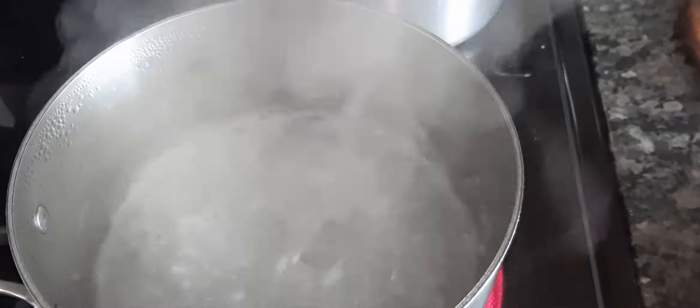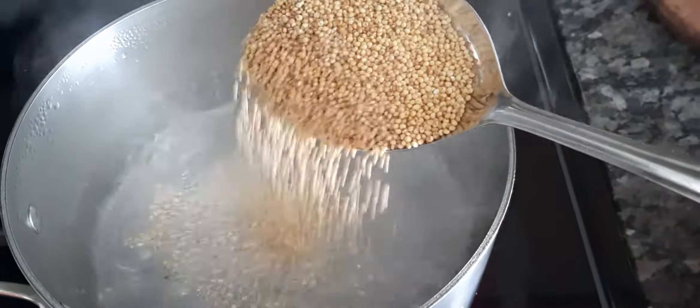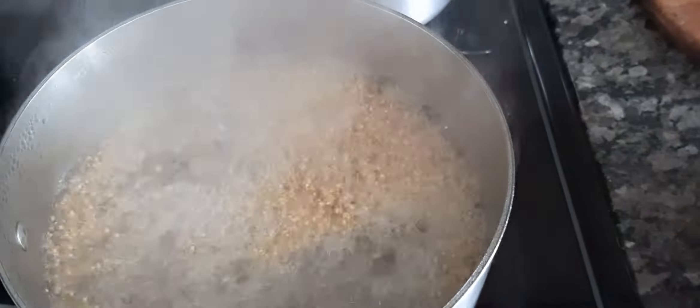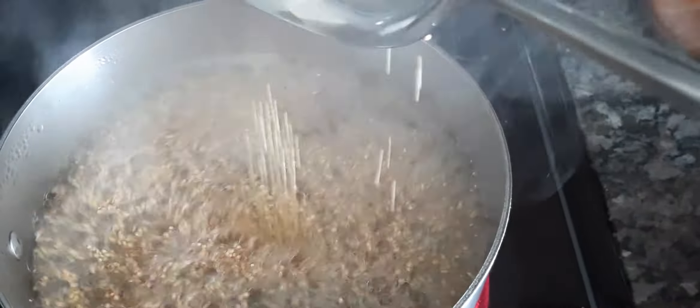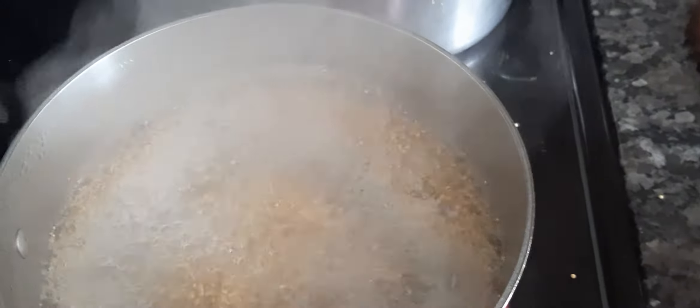The water is boiling. I'm going to pour my millet into the boiling water, but I will add it slowly, straw by straw — I don't want to make a mess. Be careful because the millet is hot.